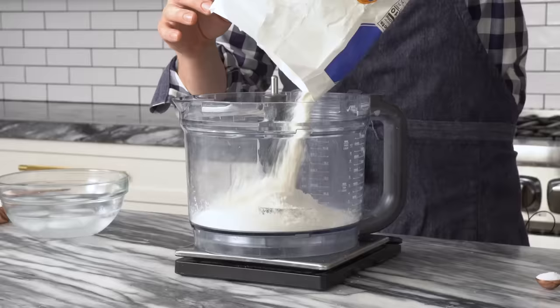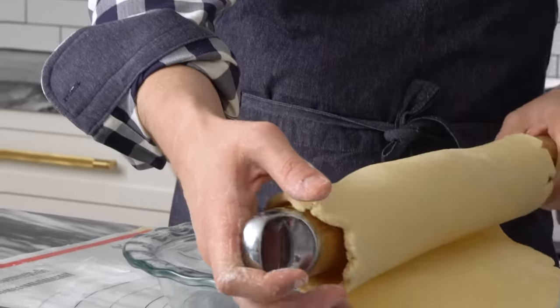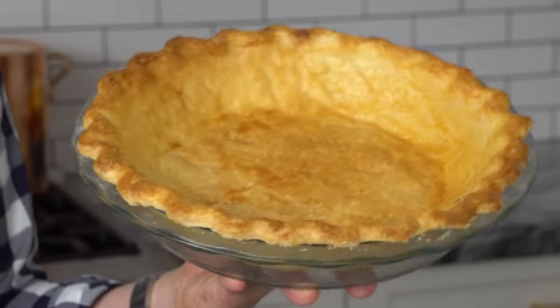Hey bakers, John Connell from Prep Your Kitchen here, and today I'm going to show you how to make the perfect pie crust every time. Throwing in all my tips and tricks — food processor or by hand — you will be able to make a great pie crust no matter what. Let's get started.